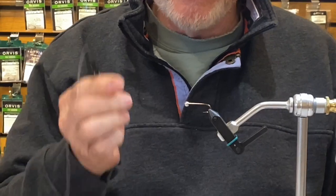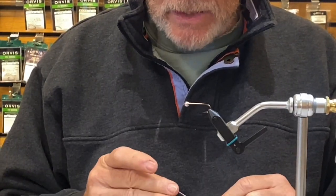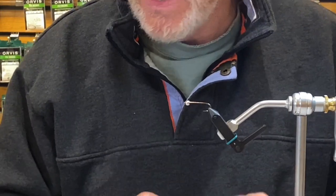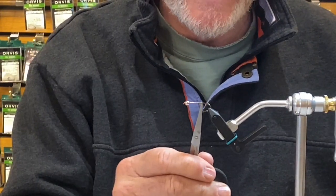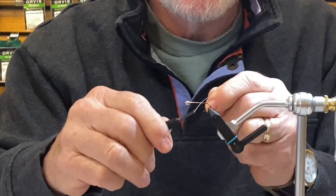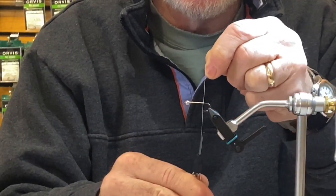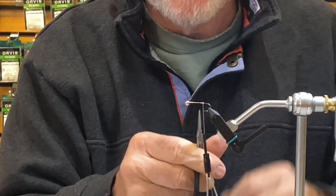3-0 thread would work, or if you have a denier thread, 140 — I believe this one is actually a 280 — because I put a lot of pressure on when tying so the wing and tail stays where it's going to go. My tie-in point will be right at the point of the hook; I don't put it in behind the bead. About four or five wraps — get your jam knot in there secure.